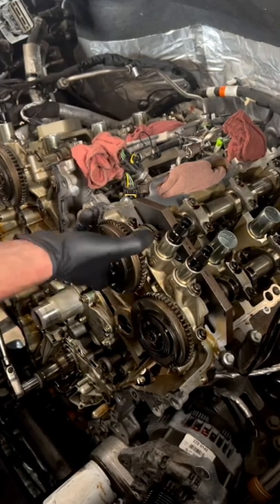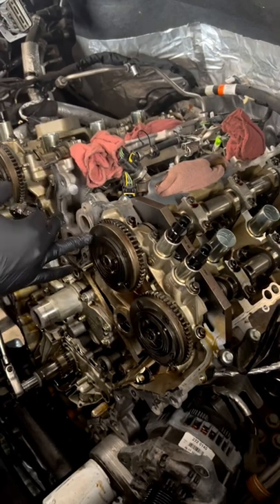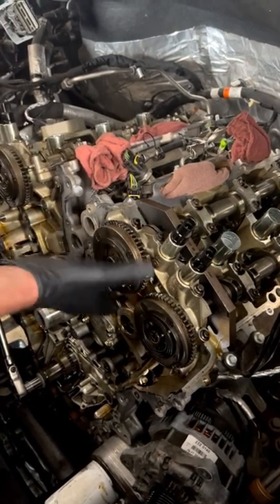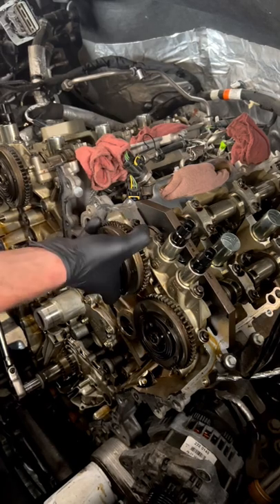It should not be moving back and forth like that with my hand. There's actually a lockout pin inside of the phaser that is supposed to lock it out when the engine is shut off, so that it doesn't rattle back and forth when you crank it and it's cold, until it builds oil pressure.